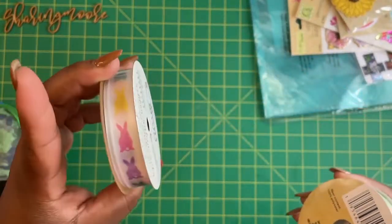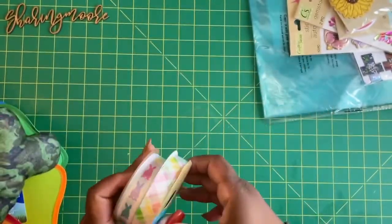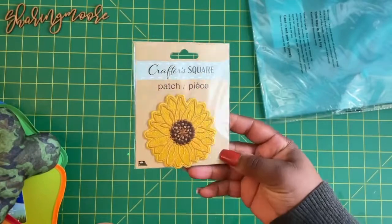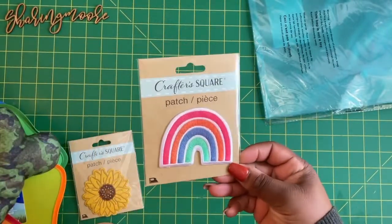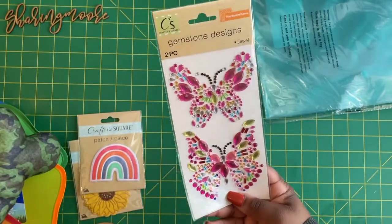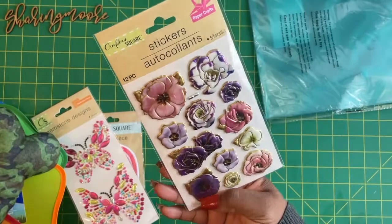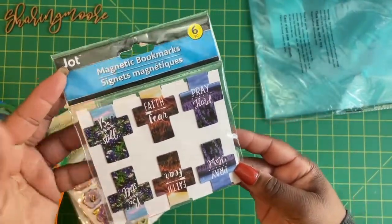I'm not going to do a whole lot of Easter projects this year, but I love this little bunny ribbon. This other one can be used for birthdays or any other time. They also have some really cute stickers — I got this patch for some sunflower happy mail, this cute rainbow for unicorn mail, and these stickers to go with the butterfly mail.